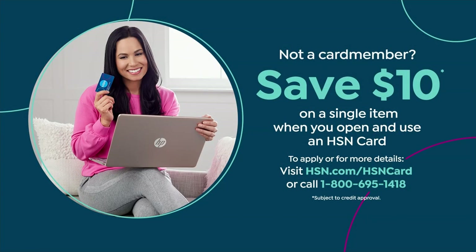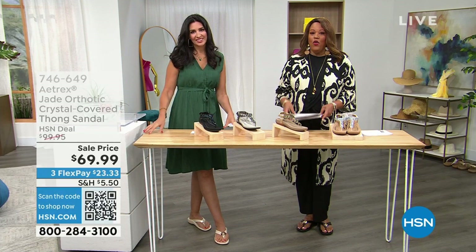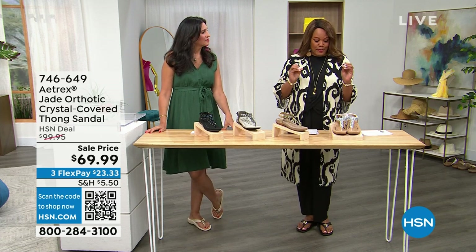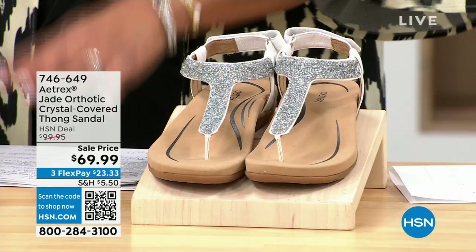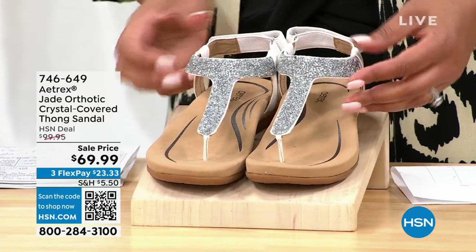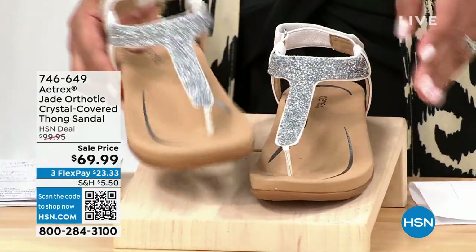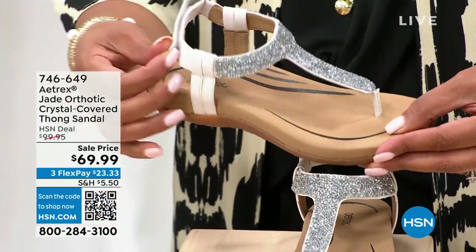Call the number on the screen — 1-800-695 — or go to hsn.com/hsncard to get it home, because you're going to absolutely love it. I also own a thong sandal — this is a T-strap design, so beautiful. I have it in gorgeous white, and if you want to sparkle, ladies, this is also an orthotic with a hook-and-loop closure so you can adjust it.